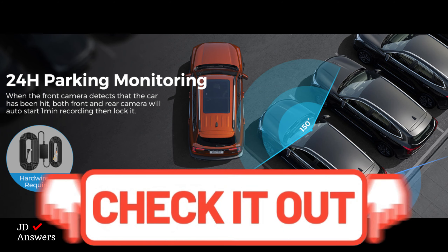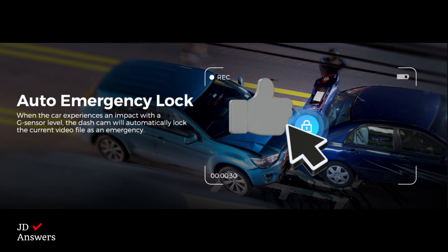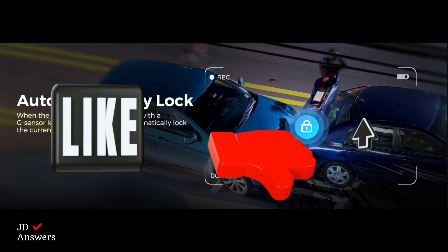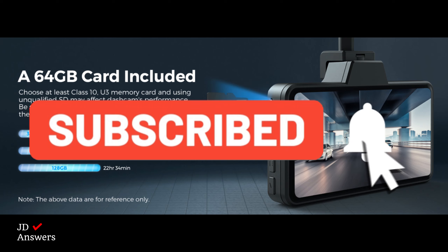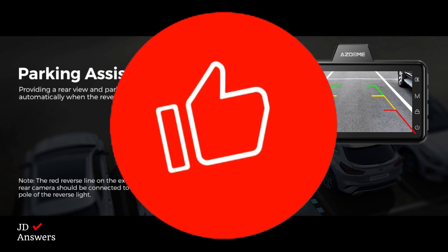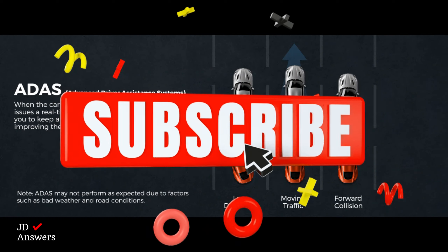All right, what do you think? Is this the right dash cam for you? If it is, I'll put links in the description down below. If this video was helpful for you, please like this video because it really helps the channel grow. Don't forget to hit that subscribe button and select all notifications for upcoming videos — I have more dash cam reviews coming. Thank you for watching.